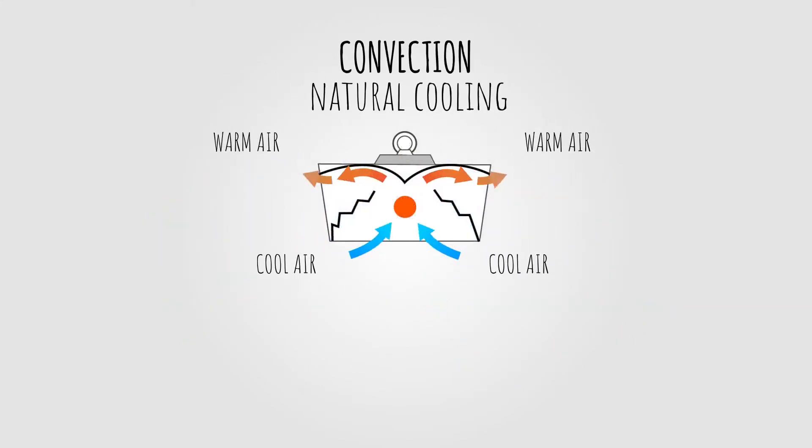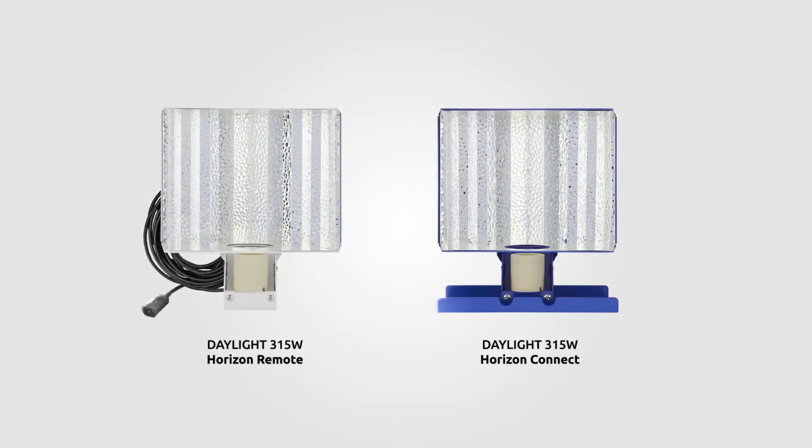This shape also allows for convection to take effect, allowing the reflector to naturally draw the heat away from the lamp, maintaining a cooler plant canopy than other more focal point reflectors. The Daylight Horizon is available in both Connect and Remote configurations.